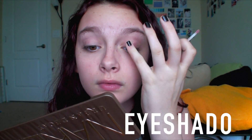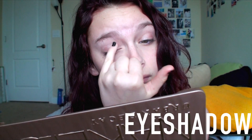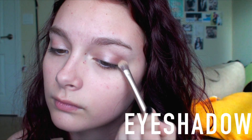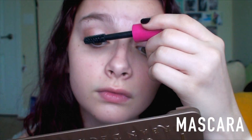Then I used a NYX Cream Eyeshadow on my eyelids and blended it out. Then I used Jess from MAC to set the NYX eyeshadow, and then I used Wood Winked in the outer corner and in my crease. Then I used an NYC Mascara on my upper and lower lashes.